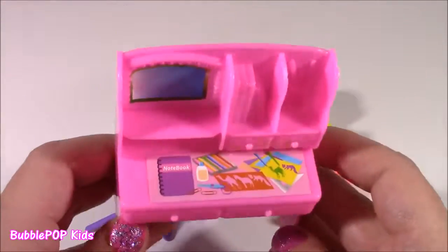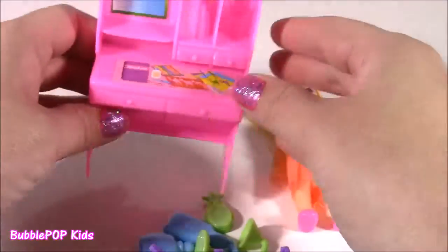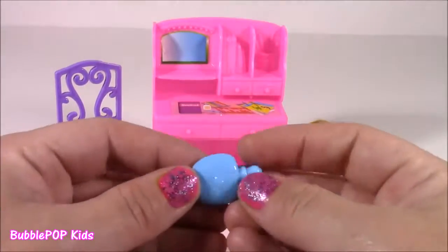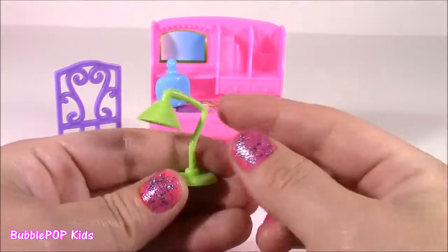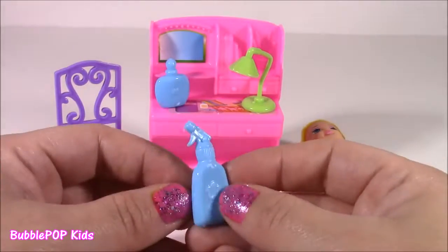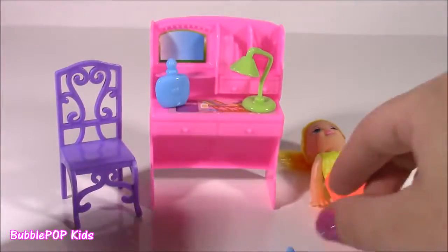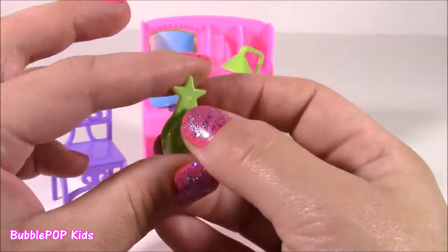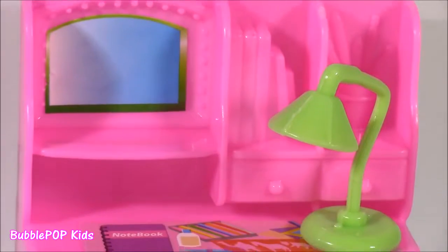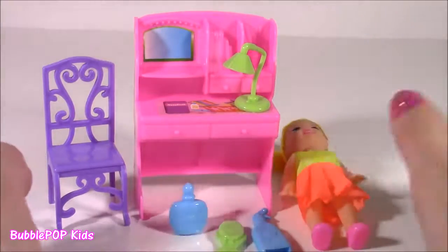She also comes with this little dolly desk — it's got all this little detail with a little notebook and school supplies on there and all these little shelves. We have that little purple chair and cute little beauty accessories — this looks like a bottle of perfume, and there's a little desk lamp. These look like Barbie accessories — you could actually use them for your Barbies. This doll is really cute, but the only part I don't like is she doesn't stand on her own and she doesn't sit, so unless you're playing with her she's just falling down.